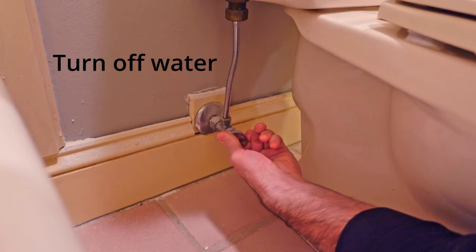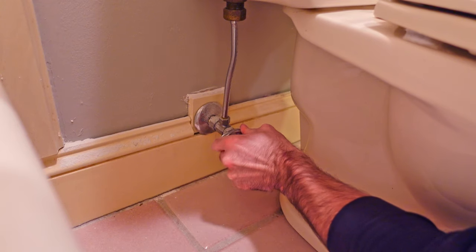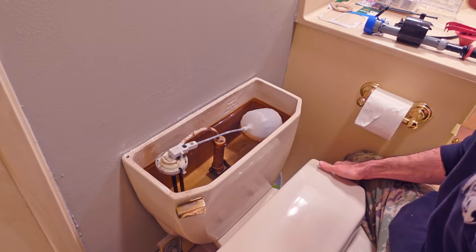We're going to be jumping right into it today. I'm going to be showing how to replace an old style float valve with the newer style fill valves in your toilet. Step one: go ahead and turn off the water at the valve.